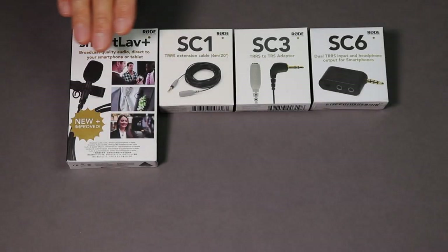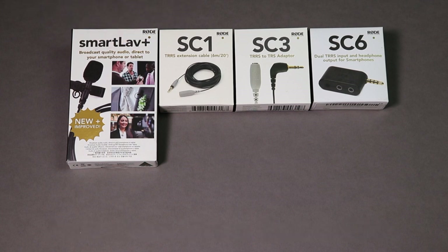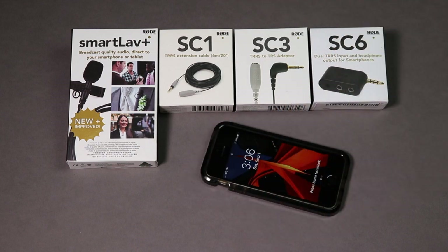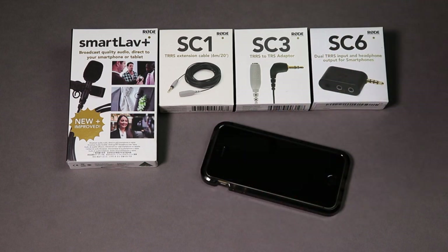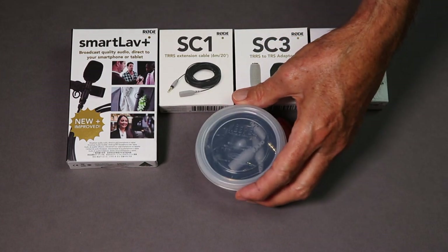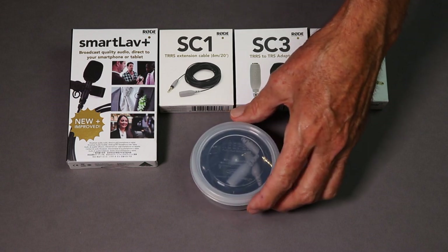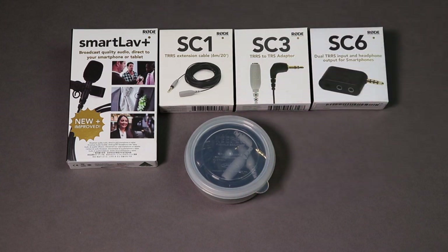My office is all hard surfaces except for the drop ceiling. So let's have a look at the SmartLav Plus microphone and some of the accessories that I elected to acquire. I elected to go with the entire suite of Rode products that are tied into the SmartLav Plus microphone, which are designed ostensibly for use with a smartphone, whether it's an iPhone or Android product. I happen to like this — it's called Keeper Flexible Seal Wear by Lustra Wear. It's something I picked up in Japan, but I was happy to find some in the United States.